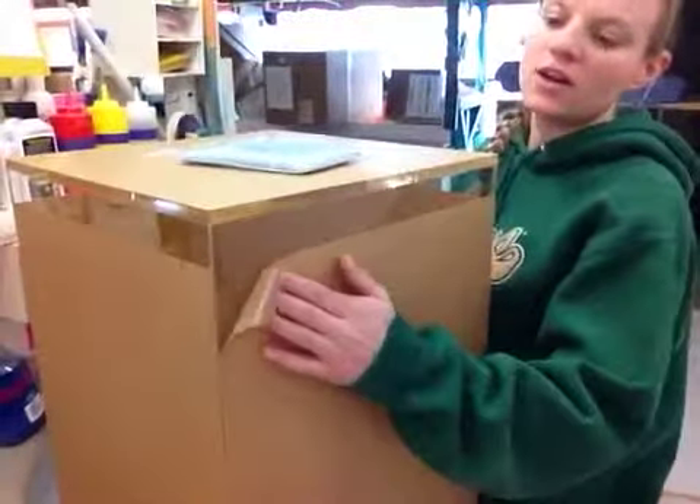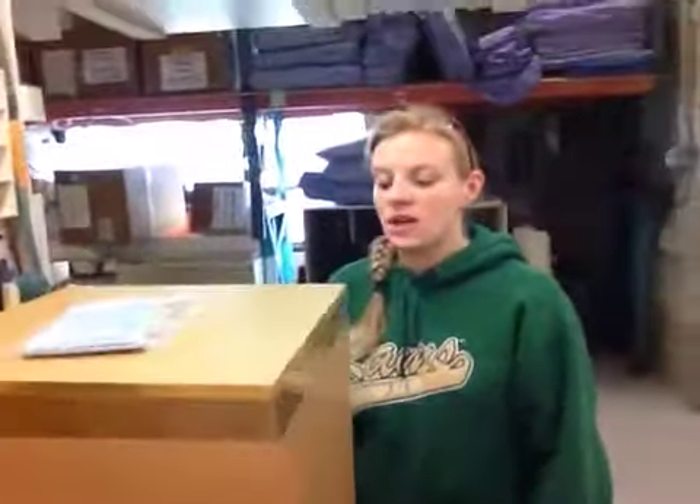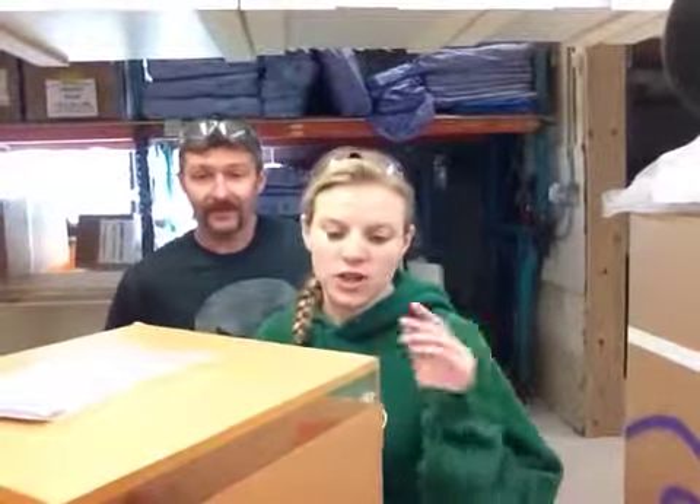Also, we have this brown paper that's on here. It just peels right off. It's just contact paper. Its purpose is to keep it protected while it's shipping. Once you have it, you peel it right off.